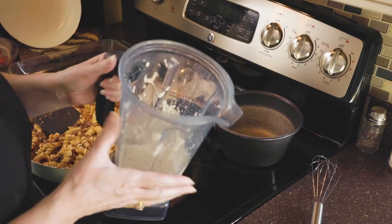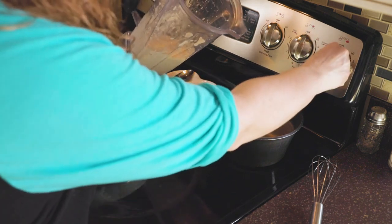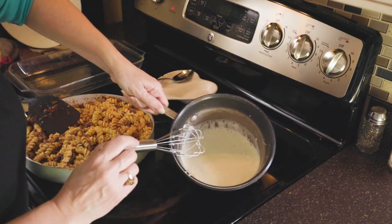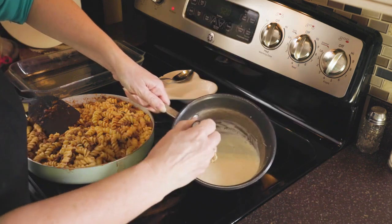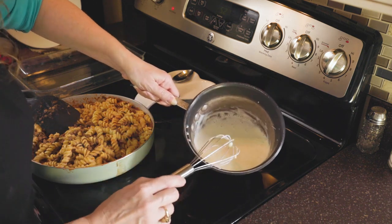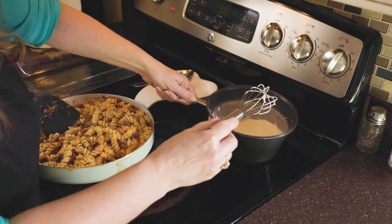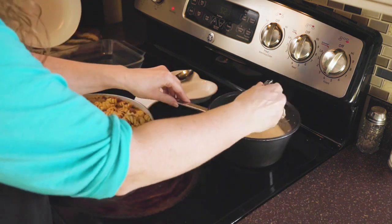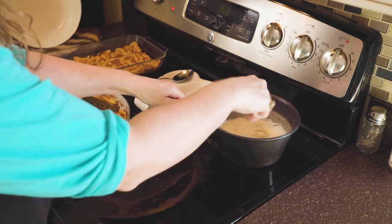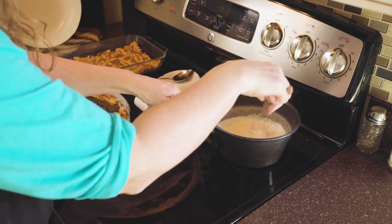Now I'm going to transfer our mixture to a saucepan on about medium heat. If you can see this mixture, it's a little bubbly at first. What's going to happen as I cook this is you're going to notice that those bubbles start to go away and it's going to thicken. Once it starts thickening you really want to keep that whisk going. It takes about five minutes for the sauce to start thickening.